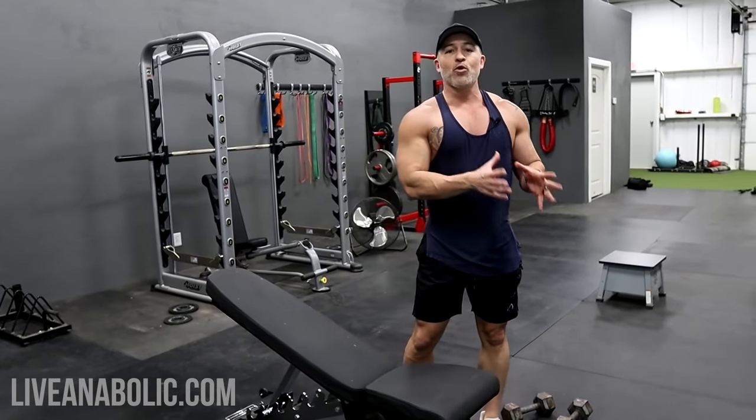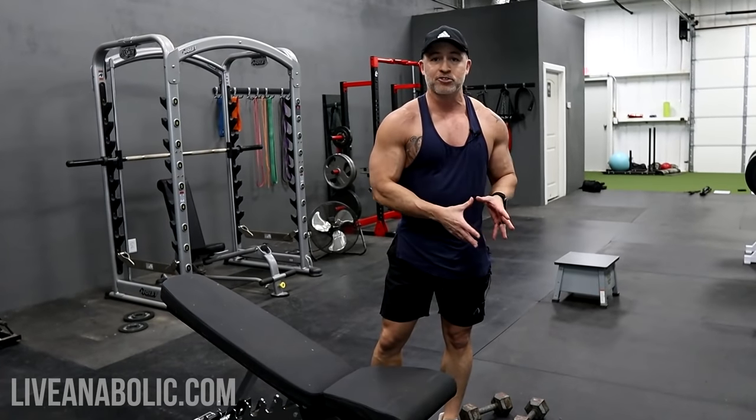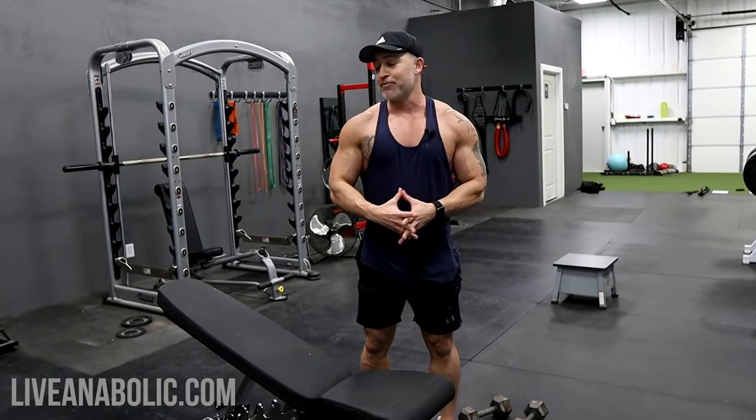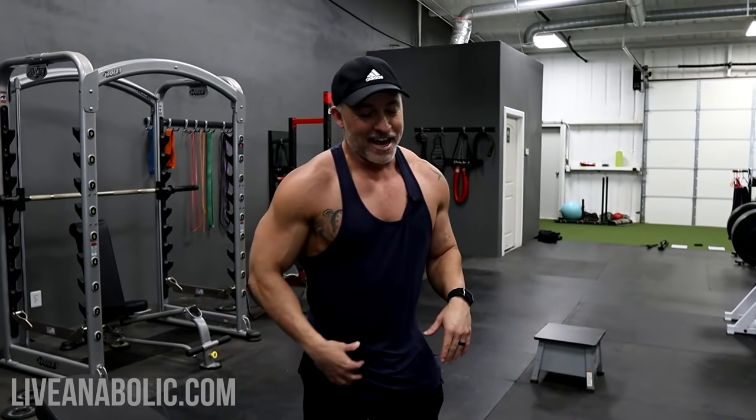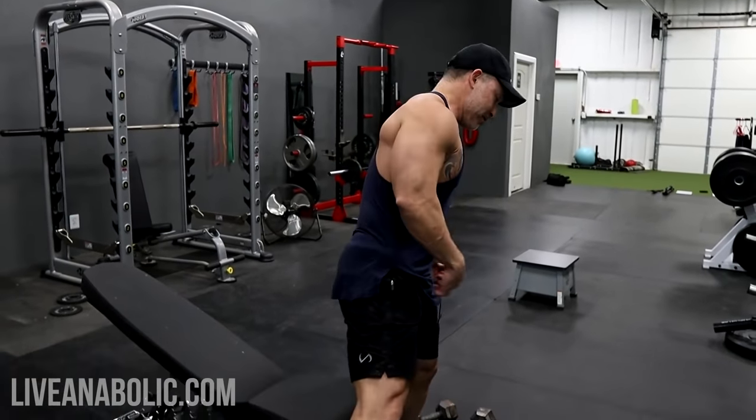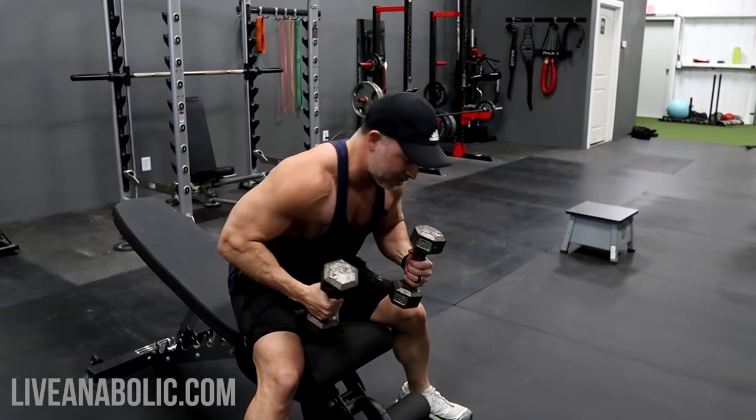After your four sets of the flat compound exercises — flat bench flies and flat bench press — we're going to do the same thing with the incline: another four sets. You still want to pre-exhaust the upper chest. Your chest is going to be a bit more fatigued, and typically you use less weight with the incline than with the flat bench, especially after four sets of the previous compound movement.